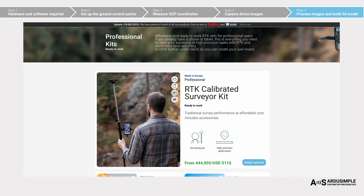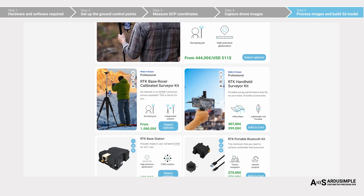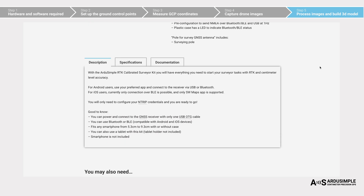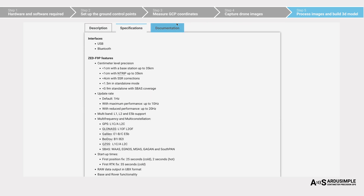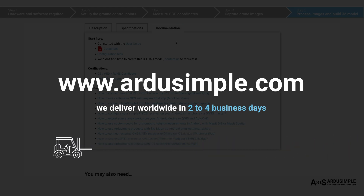If you'd like to try the same workflow, you'll need an RTK kit and ground control points. At ArduSimple, we offer ready-to-use, low-cost GNSS kits that let you collect GCPs with centimeter precision on a low budget. You can find step-by-step guides and tools on our website to help you get started, even if you're new to surveying. We deliver worldwide within 2 to 4 business days.